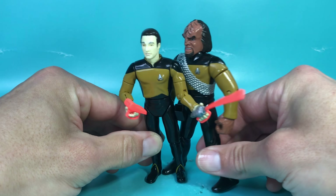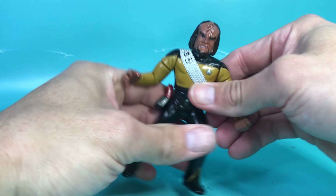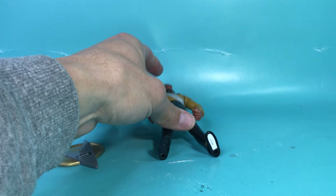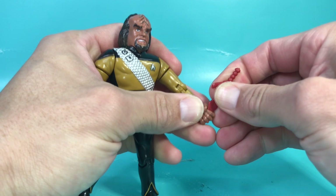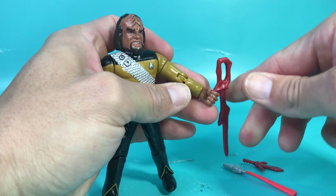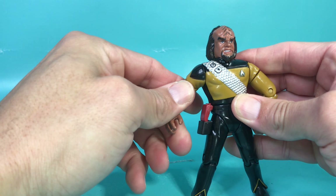Now here's Worf. Before I bring him up, let's break down why they sculpted him in this action pose. He's supposed to be one of the tallest guys on the crew, but shoulder to shoulder he's the same height as Data because they made him with his legs spread out — cool action pose, but now I want him in a standing position and he can't, because look at his leg. He can't stand because of that.